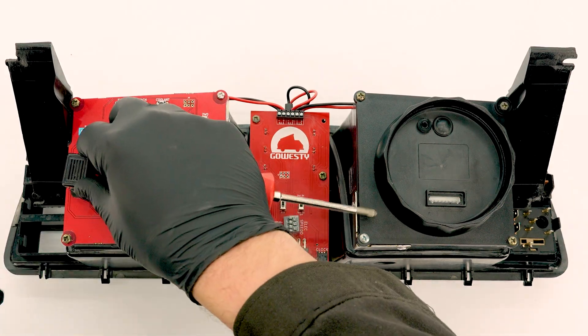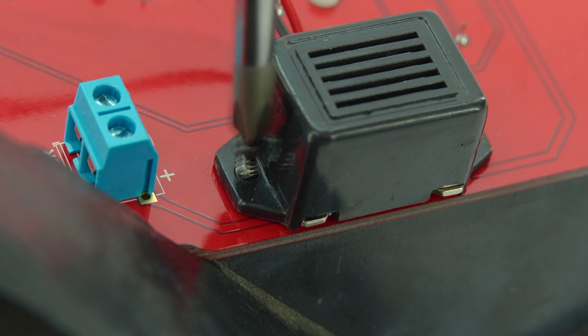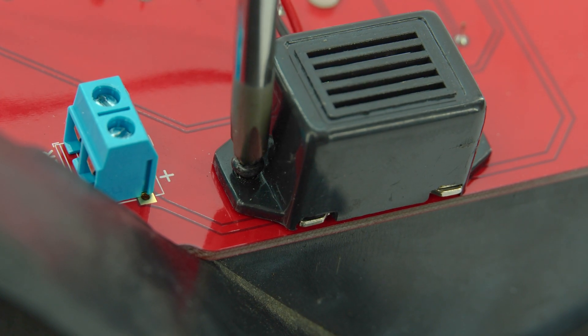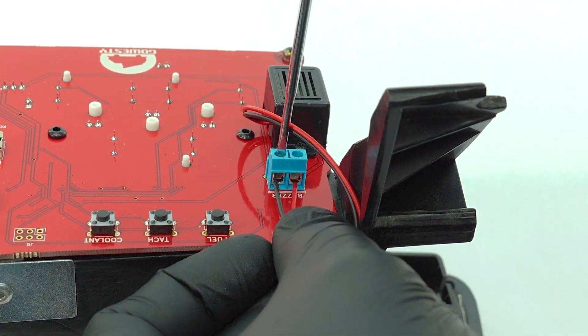Using the provided screws, attach the alarm to this section on the back of the Smart Gauge. Then attach the wires to their corresponding locations onto the terminal block.